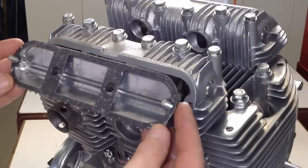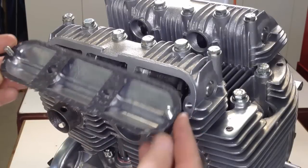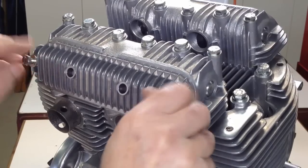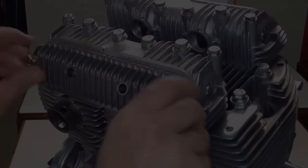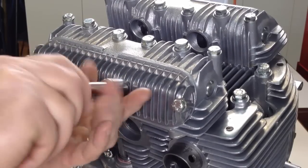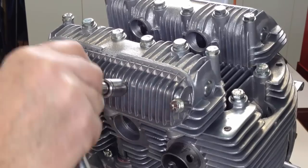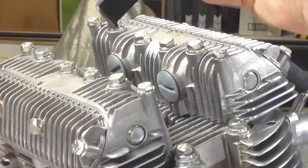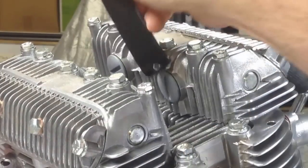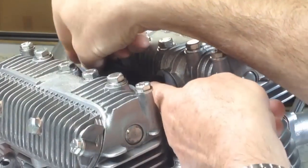I use grease to seal the rocker cover gaskets — they never leak, are easy to remove, and can usually be reused as they come away so easily when the rocker cover is removed. Do not over-tighten the two larger bolts; you will crack the rocker cover if you do. All four pushrod inspection caps can now be fitted and nipped up.